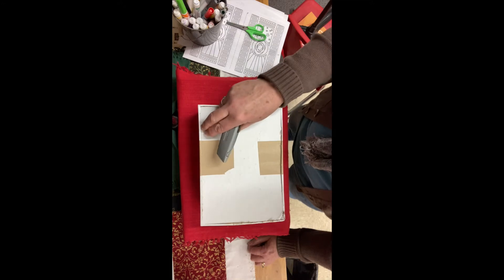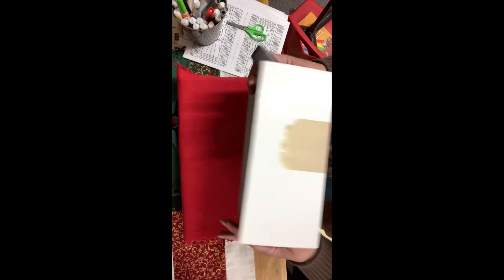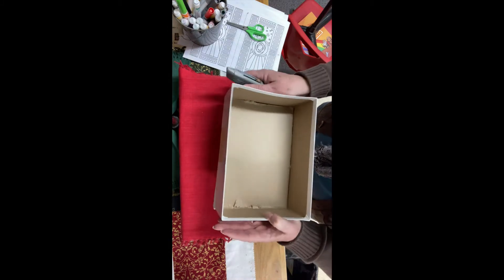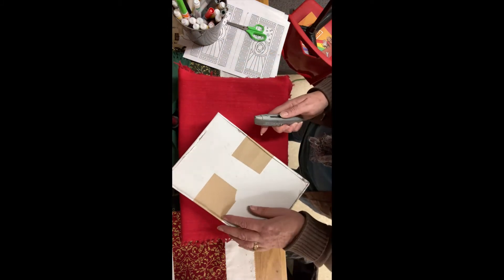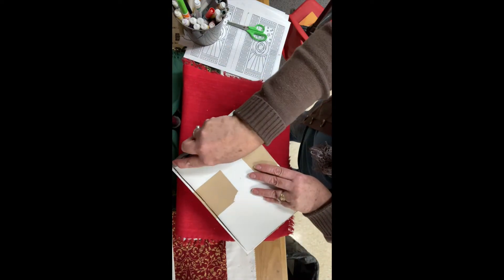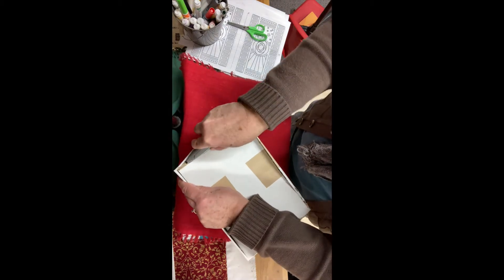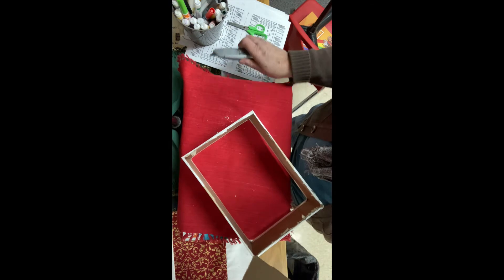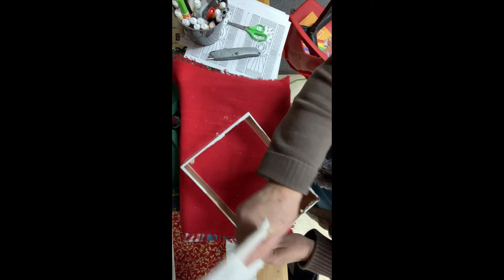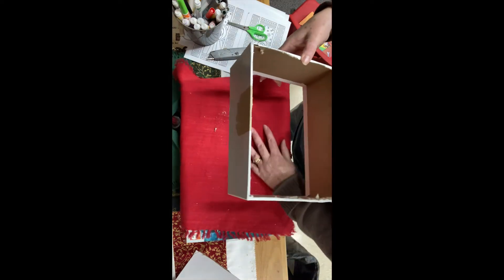You could take a knife — or your parents could take a knife from the kitchen — and you're going to want to cut the bottom of the box out. I've done most of the cutting already, and I'm going to take the back off of my box so that you can see what it will look like. This is what we want: just a box with no back on it.